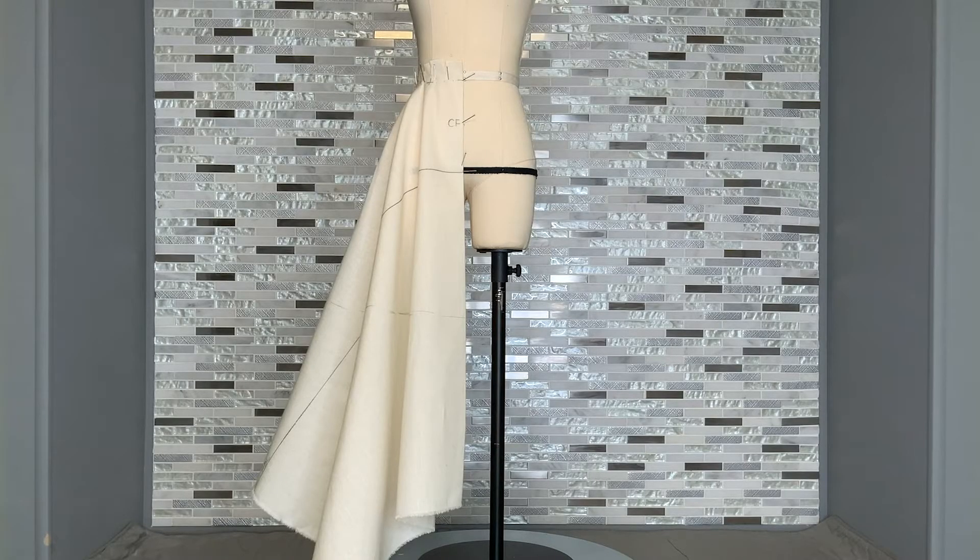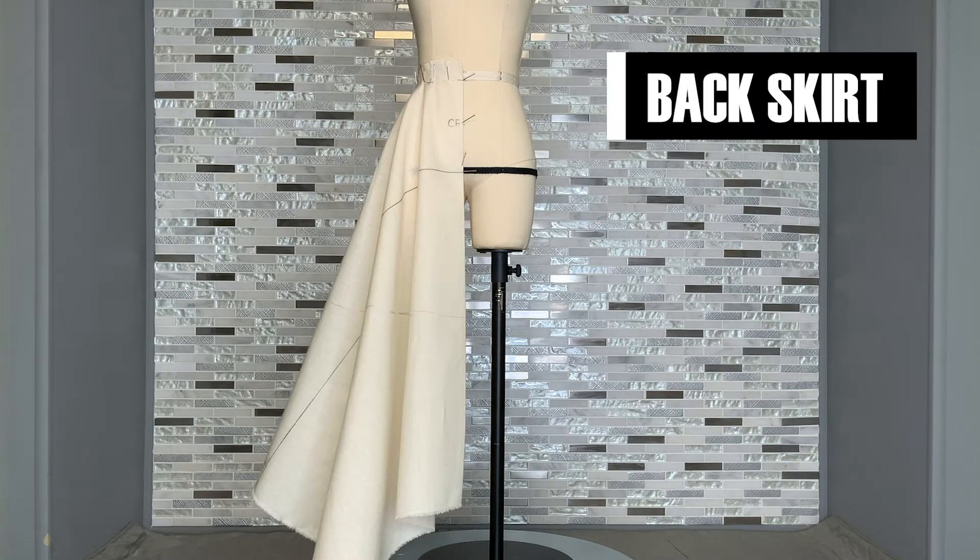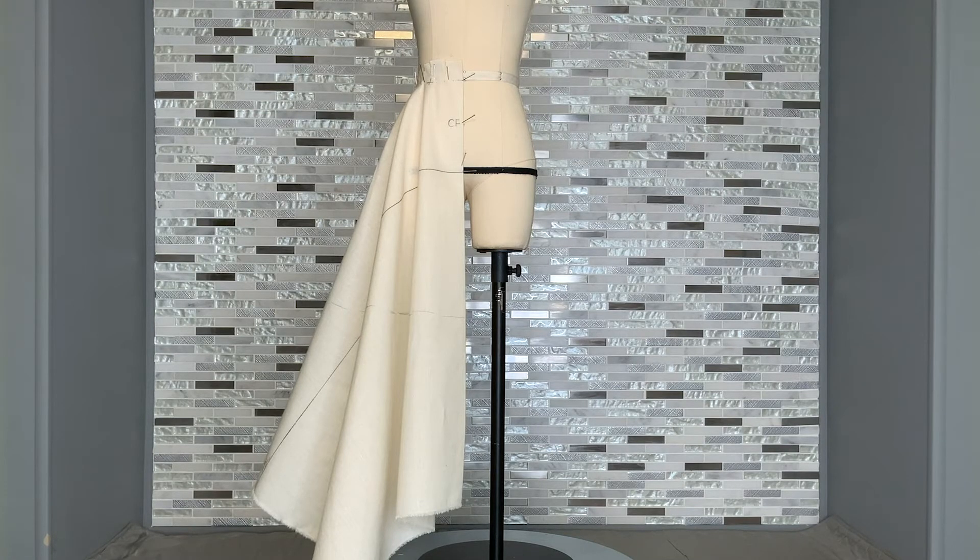After draping and marking the front of your circle skirt, go ahead and unpin the drape and continue on to the back. The back of the skirt is draped exactly the same as the front, the only difference being that you're starting at the center back and moving around towards your side seam. The draping process is the same, the pinning and marking is the same, and you will be sure to mark your hemline at the same length as you did for the front. After having done so, your circle skirt drape will be complete and you'll be ready to move on to the truing stage of the project.